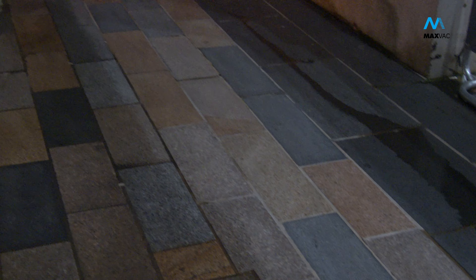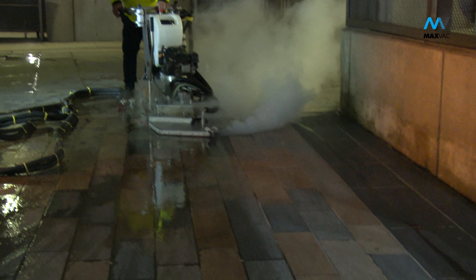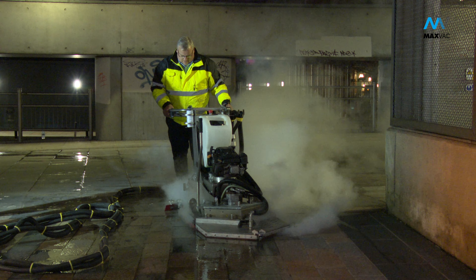Ideal for chewing gum removal, surface deep cleaning and large scale surface restoration. Inquire via our website to book a demonstration.